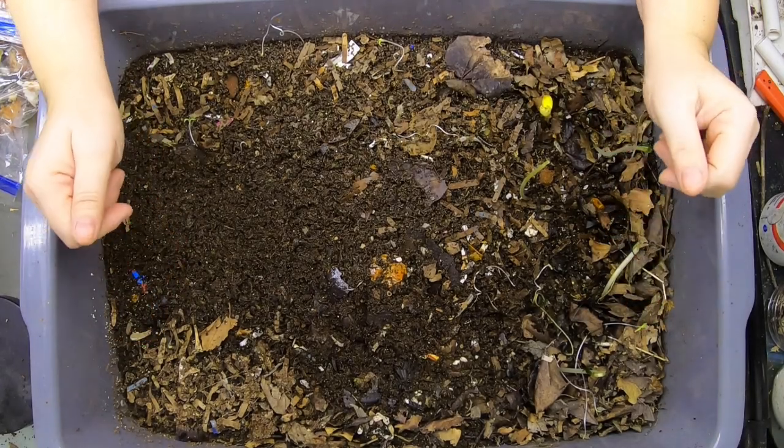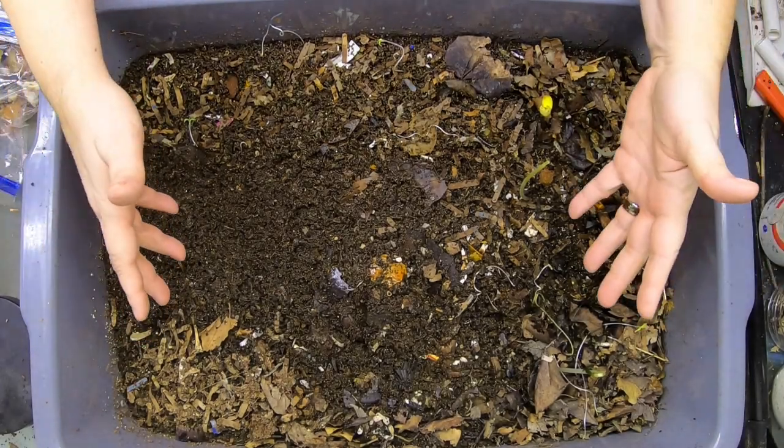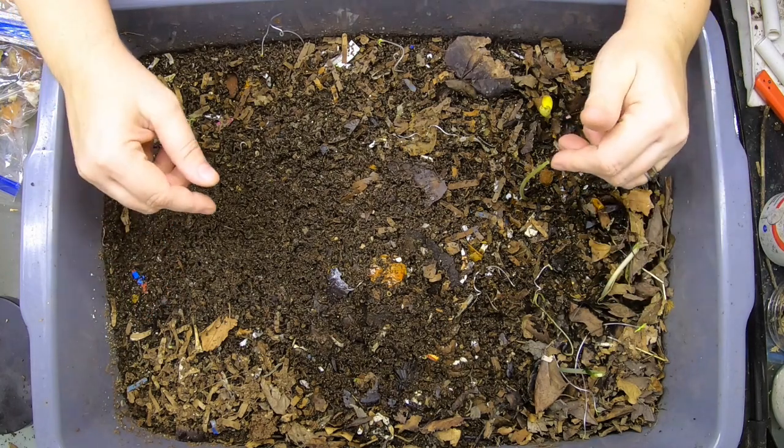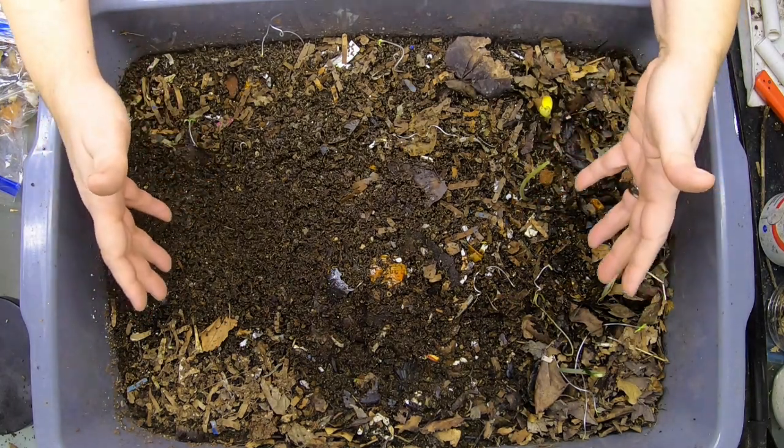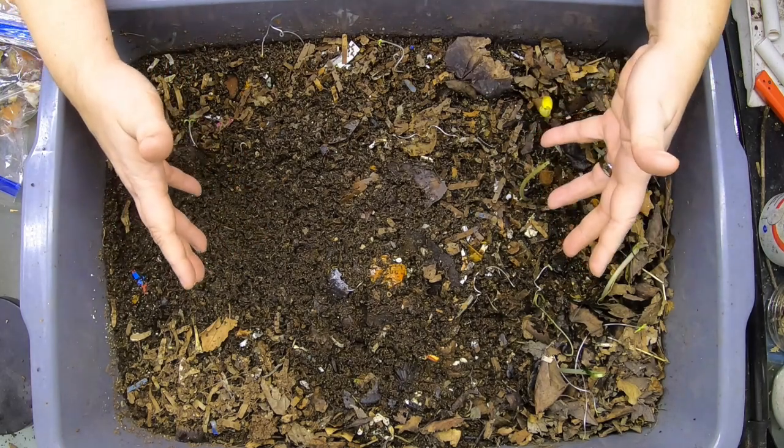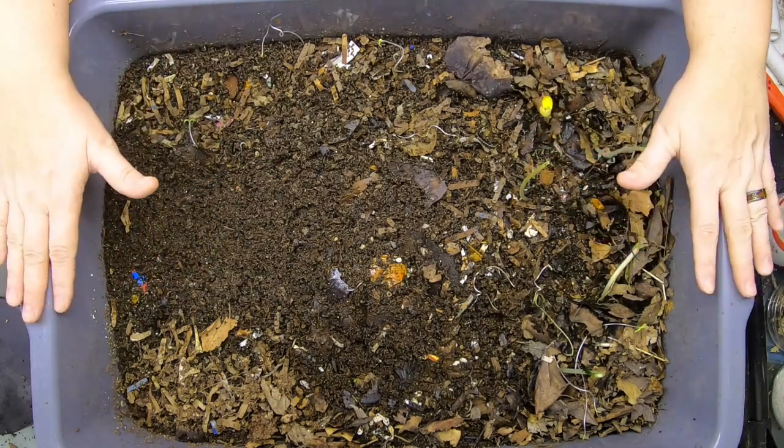Hey guys, it's Anne. Welcome to the channel. If you're new here, this is an indoor worm farming channel, and this is my experimental bin that I am trying to see how many inputs it takes to get to my final batch of castings.